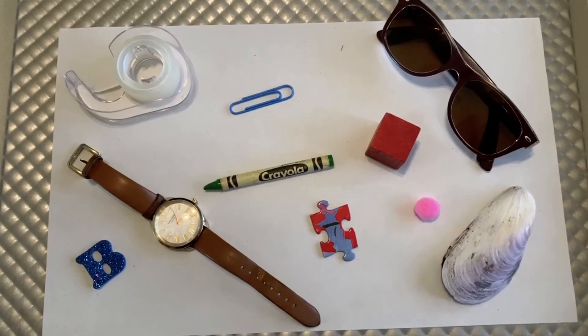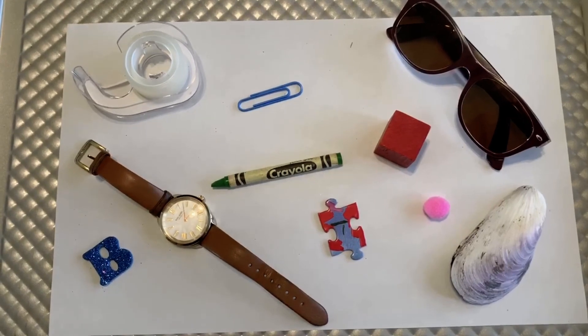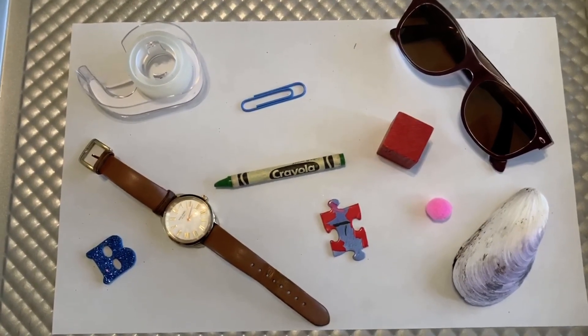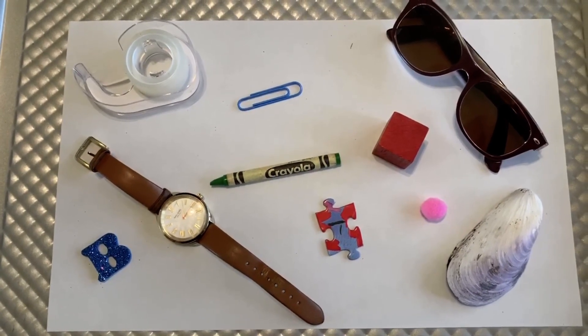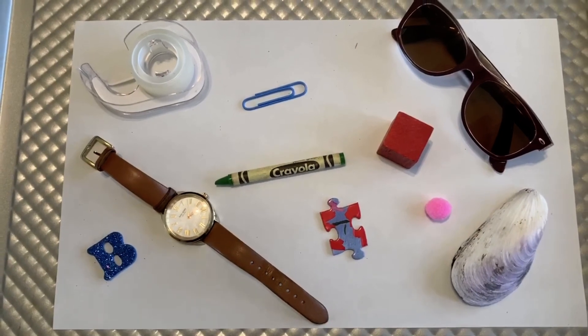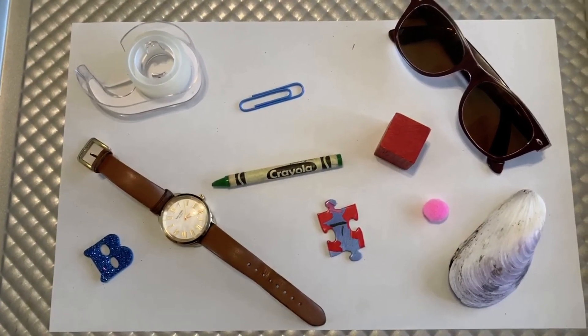These are just a few ideas of how to promote your ability to remember objects and details of objects. Try playing this at home with family and friends. Have fun doing so. Bye for now.